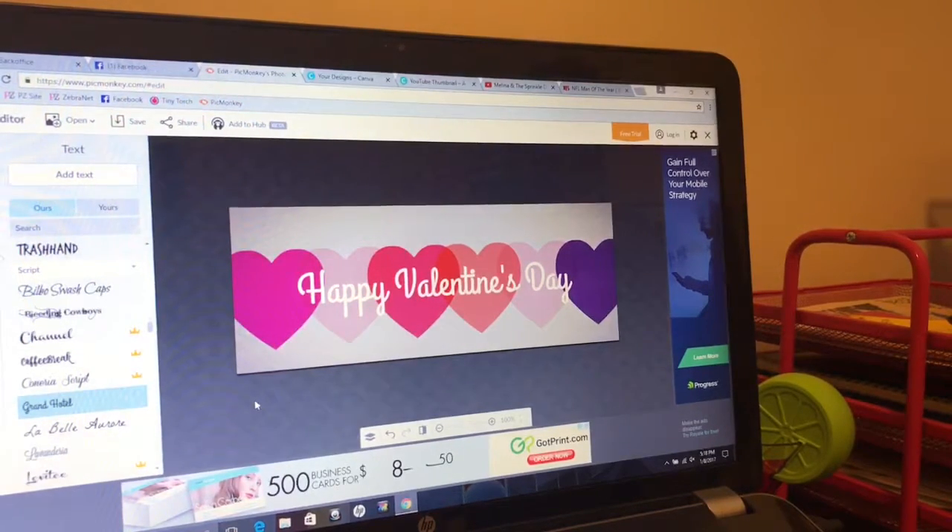So now what I have here is a really cute photo that we could use as a Facebook cover photo. We could use it in our Facebook groups for our teams or our customers. This is just something really simple that I threw together for you guys.